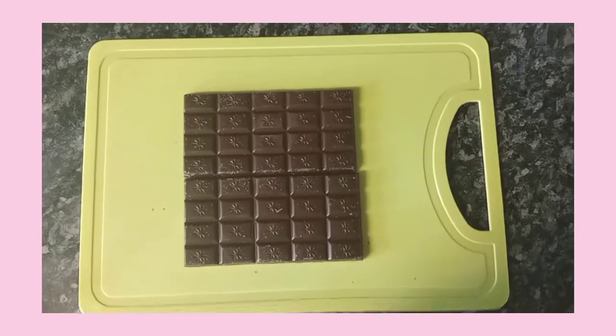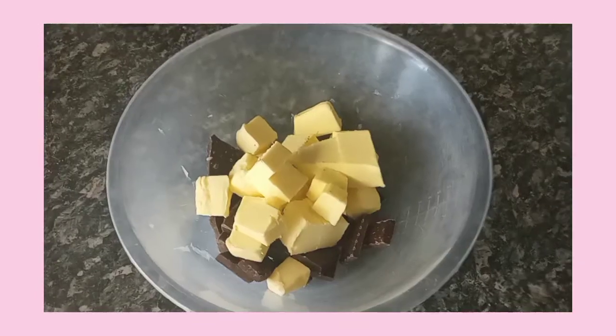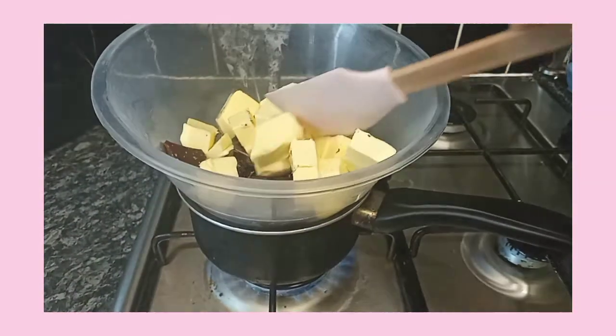I've left all the ingredients to her recipe down below. First of all, you're gonna start with chocolate and butter, and she melts it over a double boiler, so that's what we're doing here.